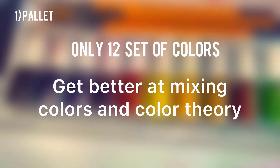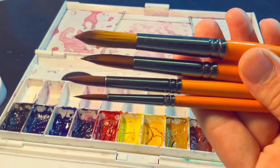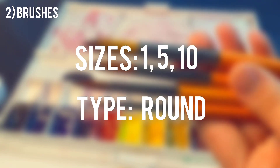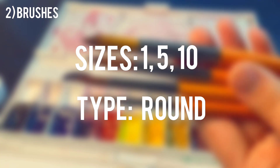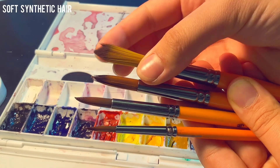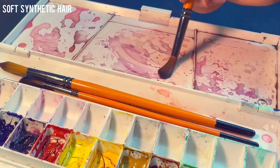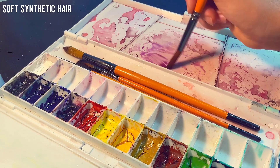If you're just starting out, it's better to get better at mixing colors by limiting your color palette. For brushes, you only need three sizes of round brushes: one for finer details, five for filling small spaces, and ten for covering bigger surfaces. It's really essential to get a brush with soft hair so it can hold more water. A synthetic brush is also better in my opinion.